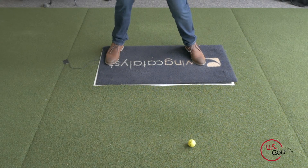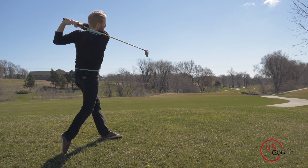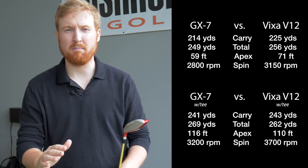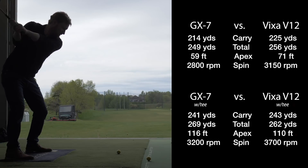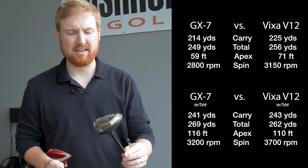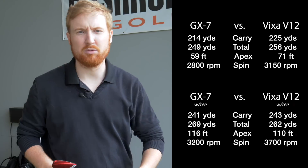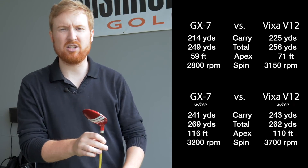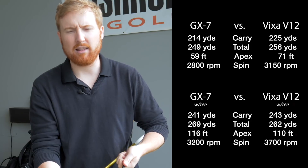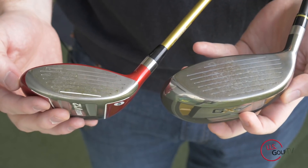In terms of versatility — if I was in the rough, had a goofy lie, or was hitting something off the tee — the Vixa V12 from hitting it off the ground is a much better fit. With the GX7, I actually had trouble getting the ball up in the air and flying. The spin numbers were down, and I only got the ball to fly maybe a couple hundred yards with it chasing out 30 or 40 yards. With the Vixa V12, it was a lot easier to get the ball in the air. That has a lot to do with the profile and the way that club head sits — there's a significant contrast between the two clubs.